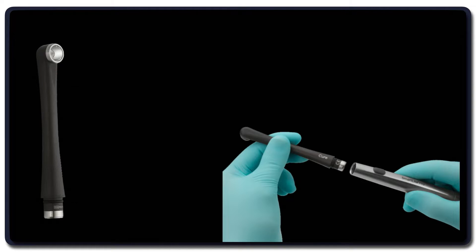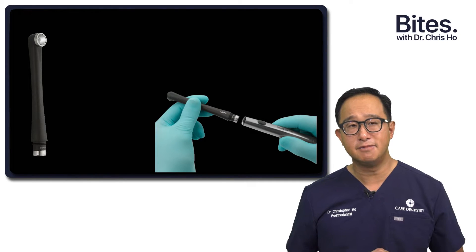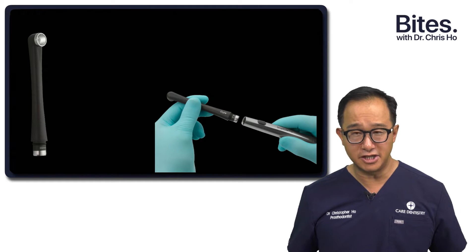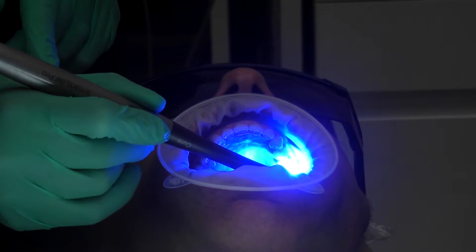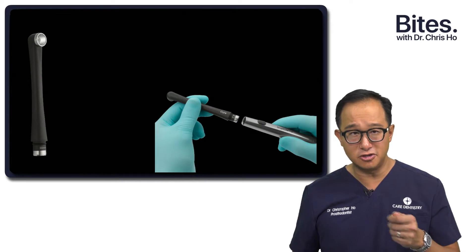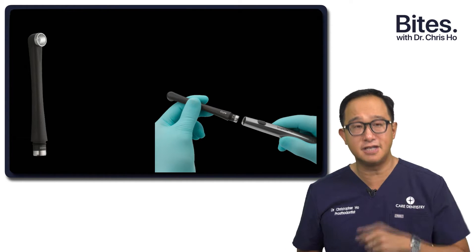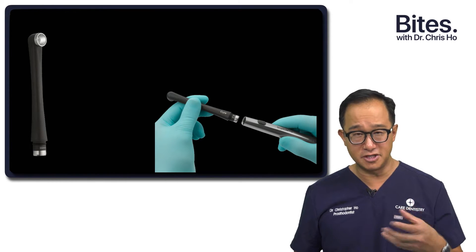So what makes this curing light different? Well, firstly, the actual light guide has a very large diameter tip, about 10 millimeters in diameter. A lot of tips are actually from 6 to 9 millimeters. So having a larger tip means that you can cure the composite restoration or your adhesive bonds in a much more effective way. You don't have to move the curing light around so much. And sometimes your nurse may be holding the curing light and possibly missing that area. So having a larger tip means that you have a better chance of polymerizing that composite or adhesive bond.